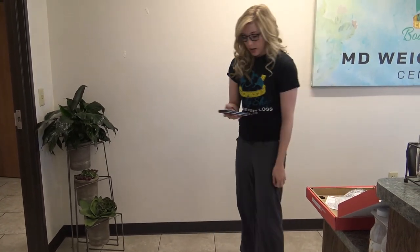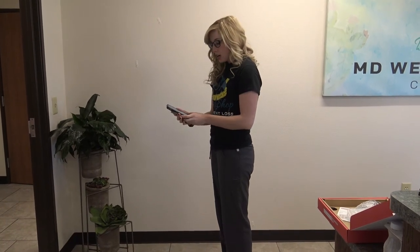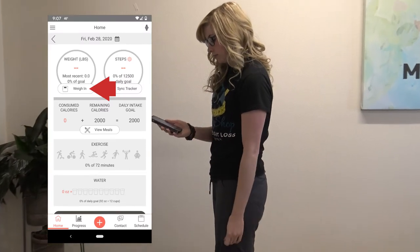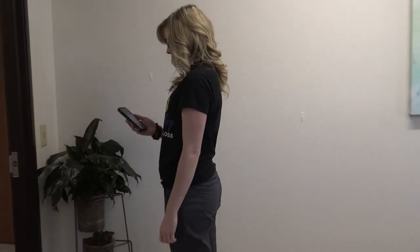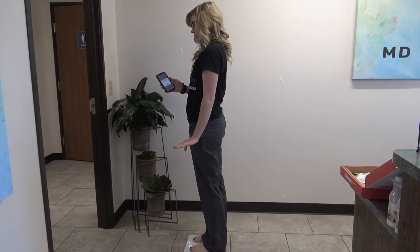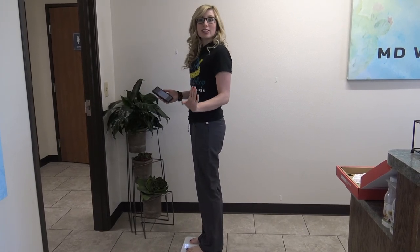We are going to open up our Body Shop app. You'll be directly there — just press 'Weigh In.' You're going to step up on the scale. It's calculating now, and it sent me your measurements. That's all you have to do.